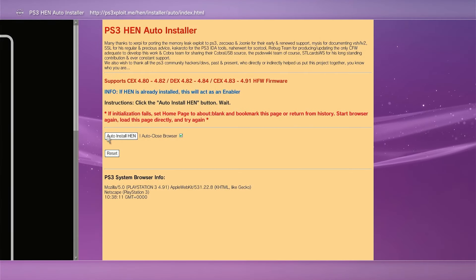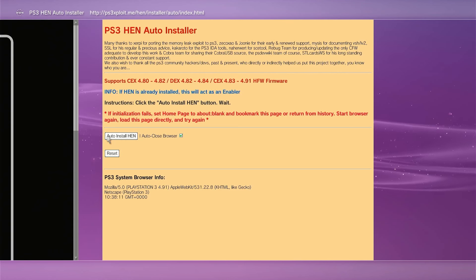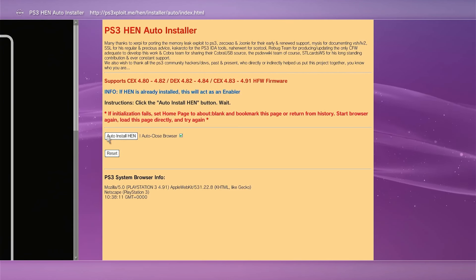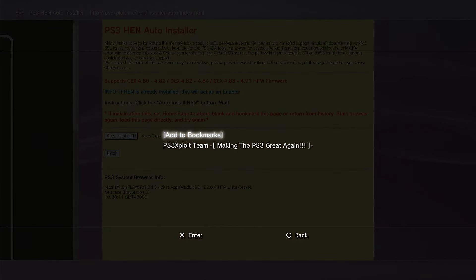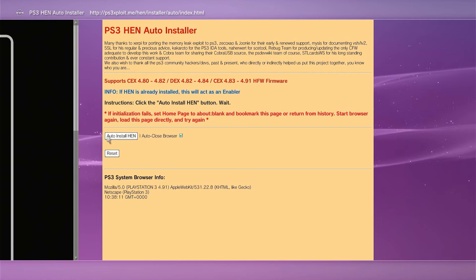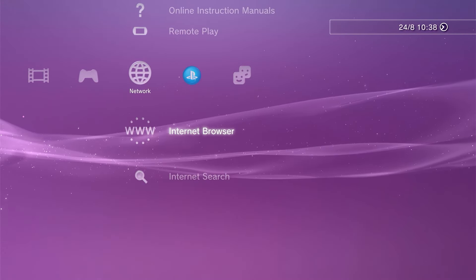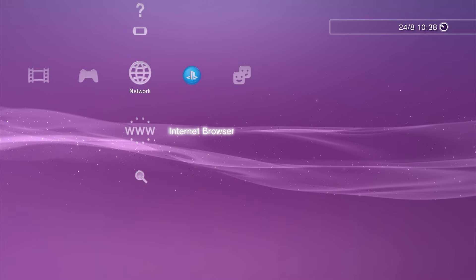Once we've selected that, we should get to a page which will open up in a new tab and it should automatically start to download the PS3 HEN files. Just let those download, and once that's ready hit the circle button to return to the installer page — it's worth bookmarking this page too using your select button. Now we need to close out of the browser, which will let the system reset itself and make sure these downloaded files are ready for our next session.